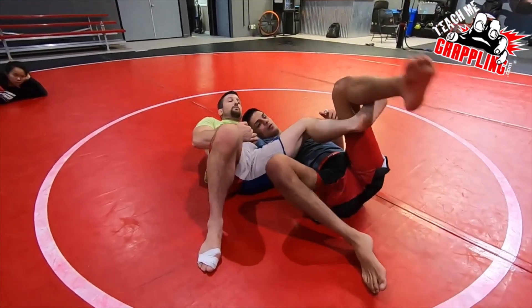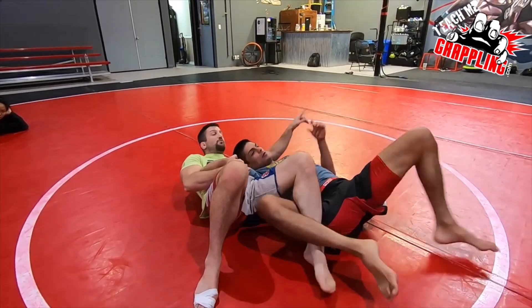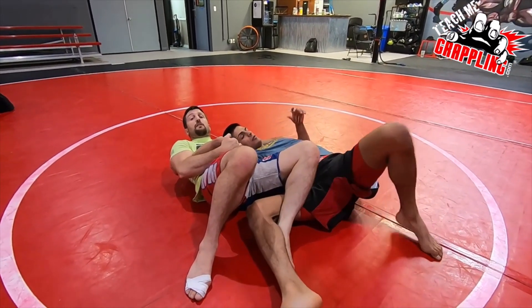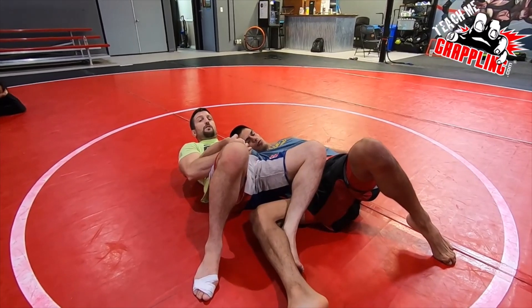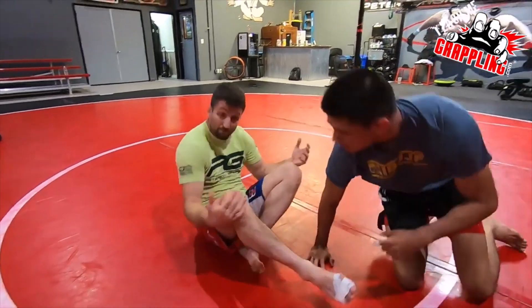After I execute the sumo-geshi sweep with this foot, I kick him. I usually just trap right here so he can't bridge and roll away. I'm not letting him roll. If he tries to turn into me, I'm holding him and I bridge. So that's basically it.